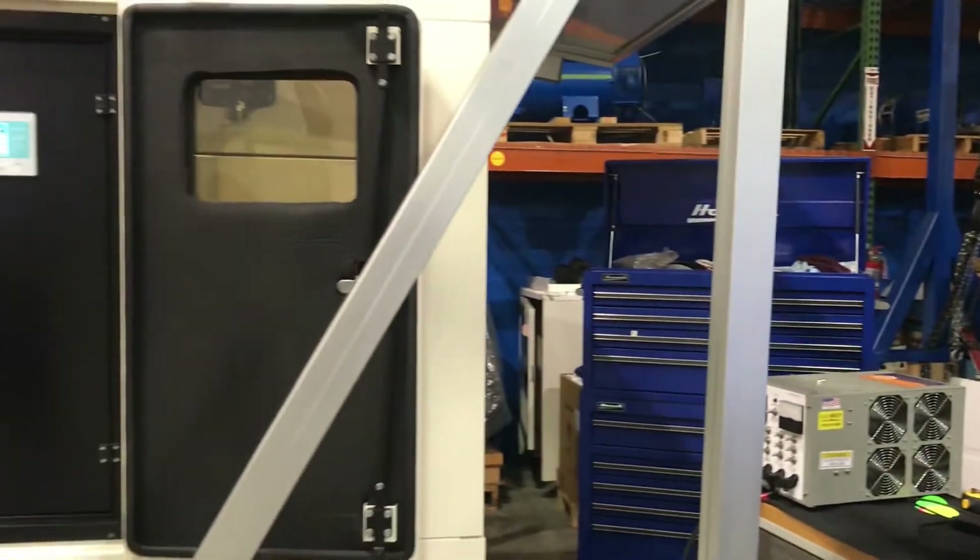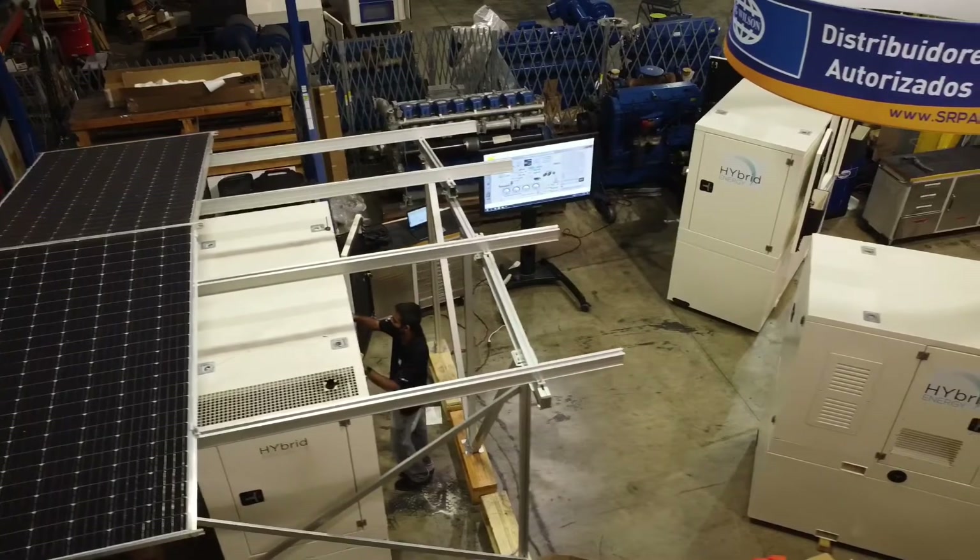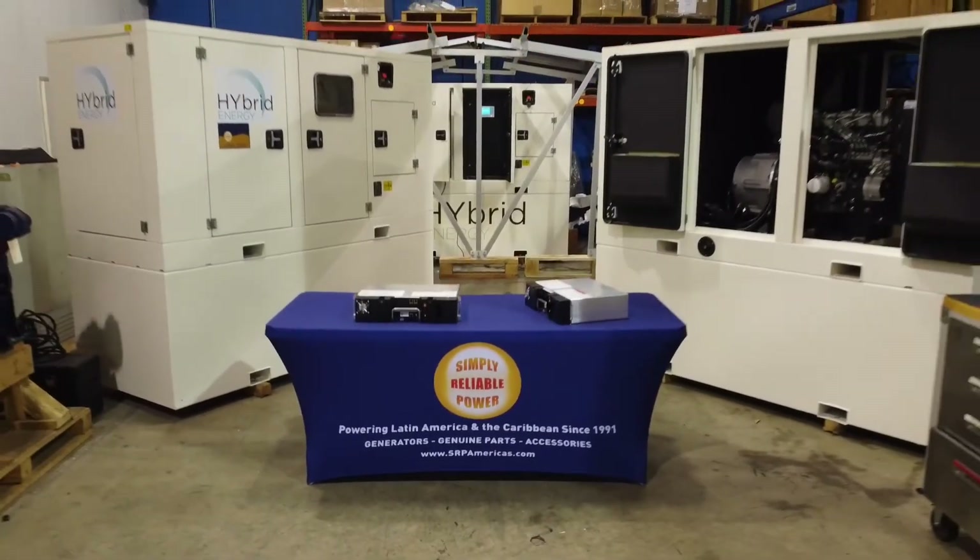With this kind of reliability and being able to optimize the HES Mini's performance according to site conditions, you can be sure that you will maximize your investment in your hybrid system and ensure you always have simply reliable power.